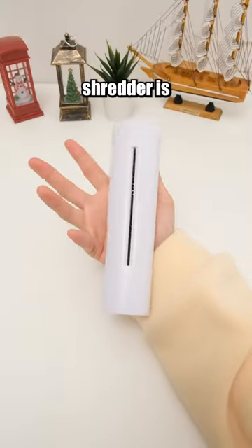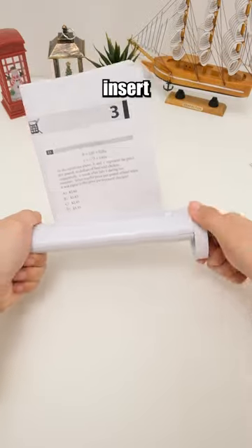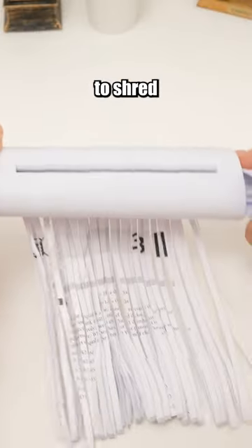This hand-cranked shredder is effective in protecting personal information. It's easy to use. Just insert the paper into the slot and rotate the side knob to shred the paper.